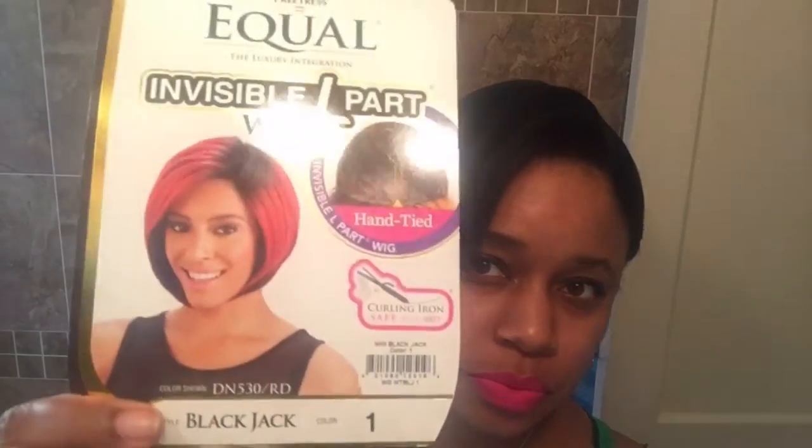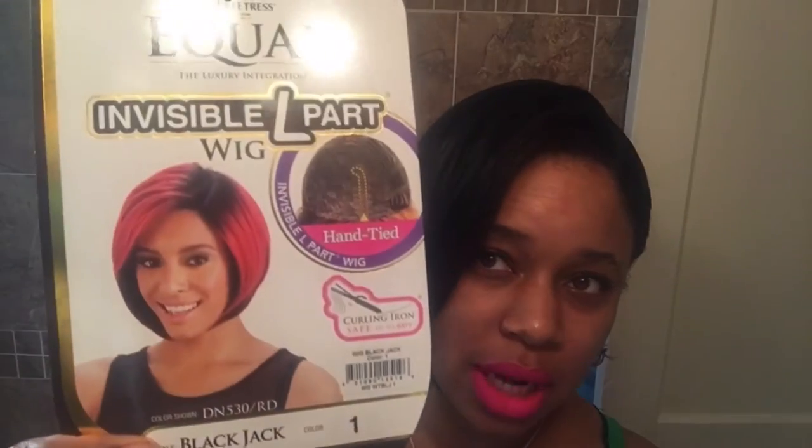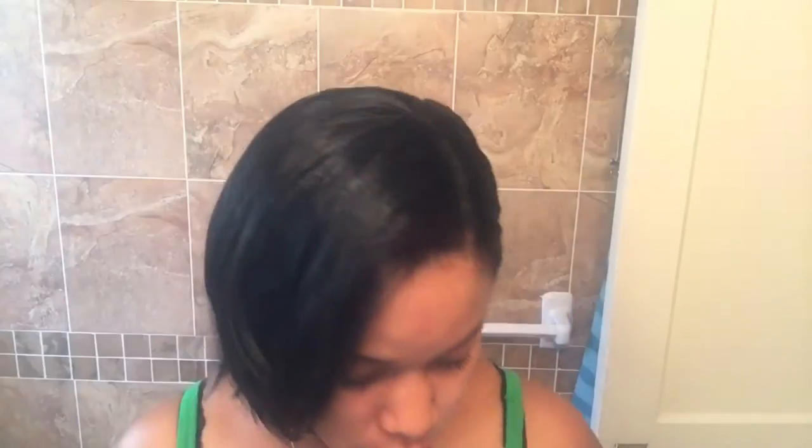It's got an invisible L-part, and I had to go in and make it actually seen because it really was invisible. I just plucked some of the hairs out — I do the pull method where I get a couple of strands and just pull them out gently. You don't want to do any damage to the wig. I got it in a number one, that's what I'm rocking right now.